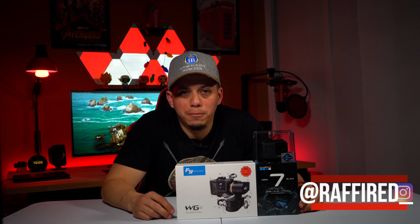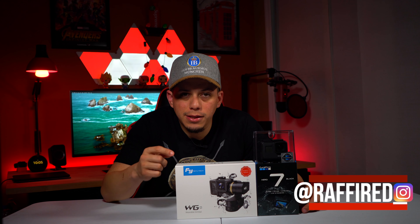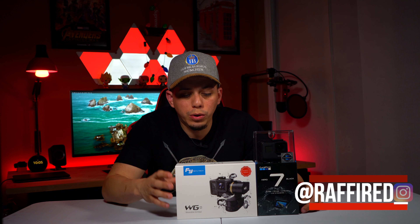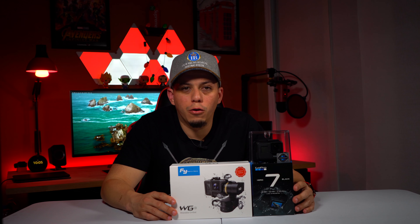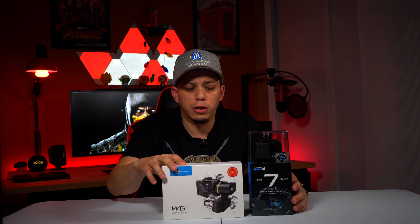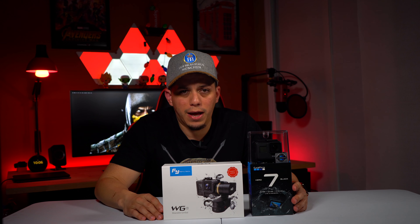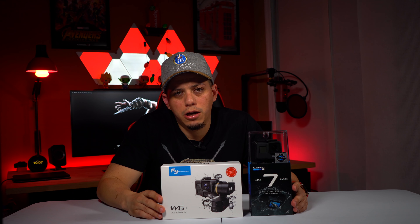Welcome back guys, Rafi Ray here, welcome back to the channel. Today in this unboxing video we'll be unboxing the FeiyuTech Wearable Gimbal 2 and also the GoPro Hero 7 Black. Stay tuned for a full review of the FeiyuTech Wearable Gimbal and also a full review of the GoPro Hero 7 Black.